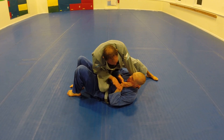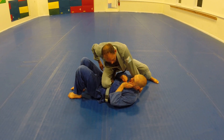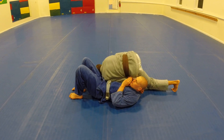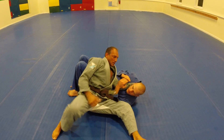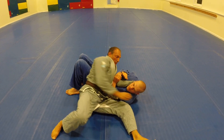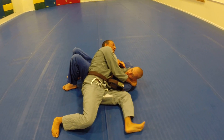Now he's defending. I can't get my hand in there. So I drop this shoulder to this hip. My knee is on me. I walk my body and back turn. I reach in, grab right beside his neck, and return back, finish the choke.